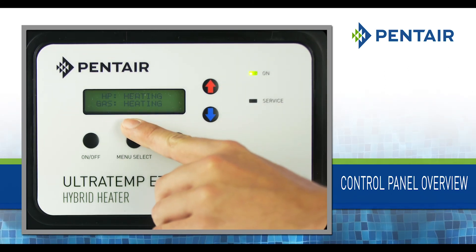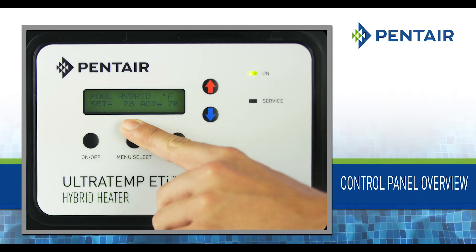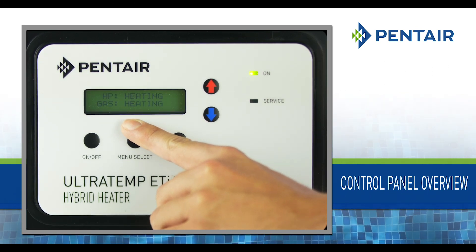LCD screen: This displays operating mode, water temperature, set point temperature, and heater parameters.